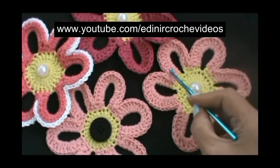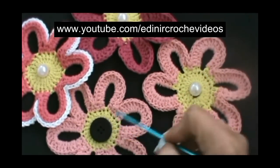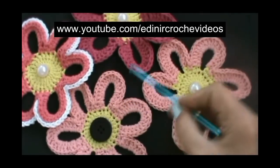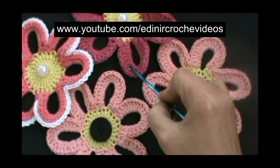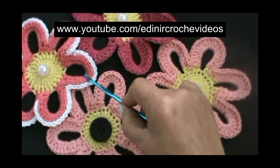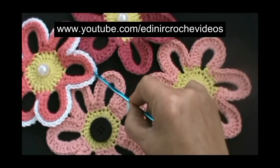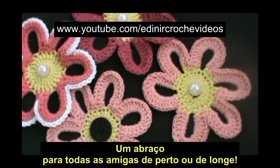Ponto alto, ponto alto, ponto alto duplo, ponto alto duplo, ponto alto duplo, meio ponto alto, ponto baixo. E o miolinho a seu gosto.